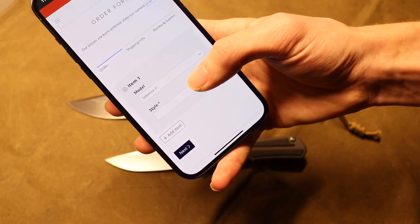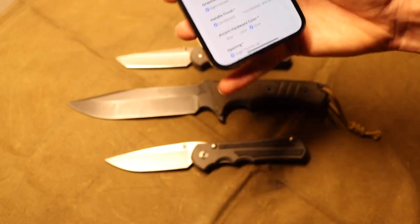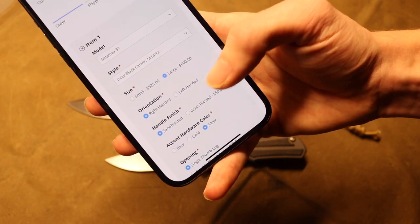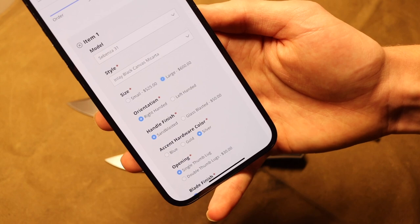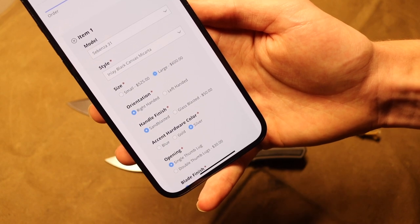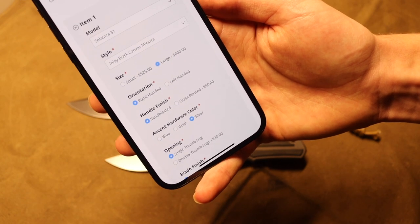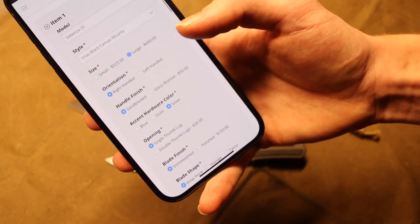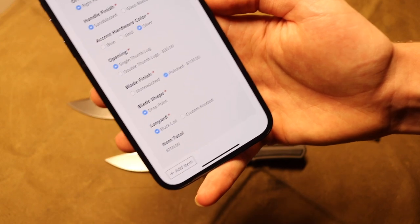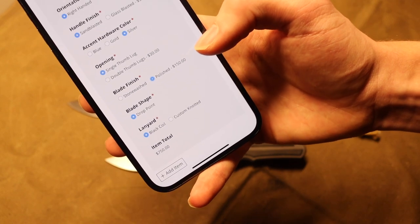Choosing the Sebenza 31 with a Micarta inlay in large, that's already a $600 knife. It was primarily a $50 increase, and that increase was supposedly due to the fact that they are going from S45VN and S35VN up to CPM Magnacut — that's what they say the $50 increase is about. Where I was mistaken is primarily in blade finish: if you choose a blade finish of polished, as you can see, you will be left with a $150 option.